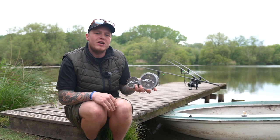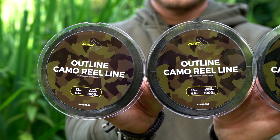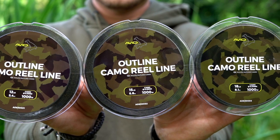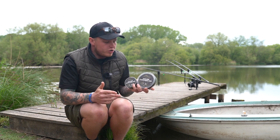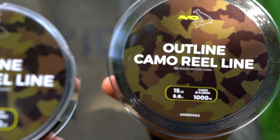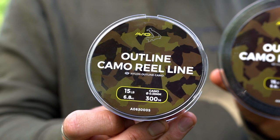We do three different breaking strains: a 12 pound 0.31mm for your distance fishing, 15 pound 0.33mm for your all-round fishing, or an 18 pound 0.37mm for your snag fishing like I am here today. We also do two different size spools — a 1,000 metre bulk spool or a 300 metre spool for the convenience of filling individual reels.